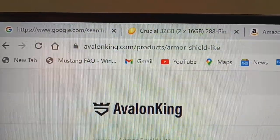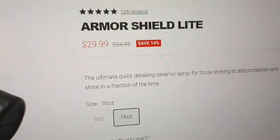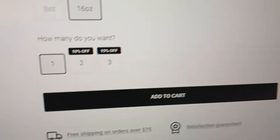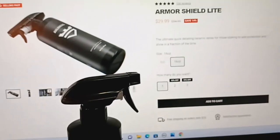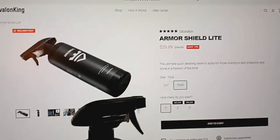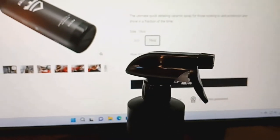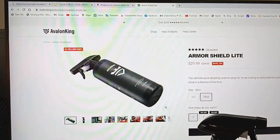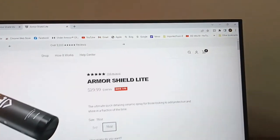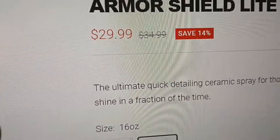Just go to AvalonKing.com. Looks like you get some discounts here. I highly recommend it. Get a lot right here — looks like it will do quite a few cars. Just spray it on and wipe it off, that's all you do. I'm very happy with it. Price is right.